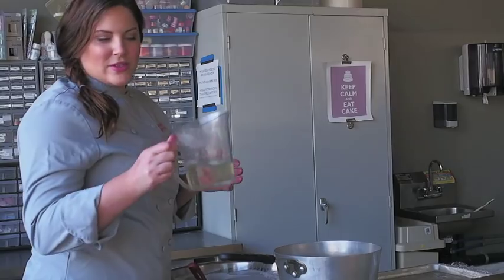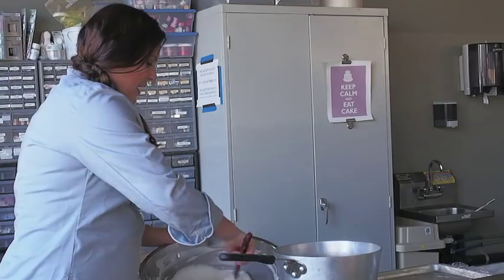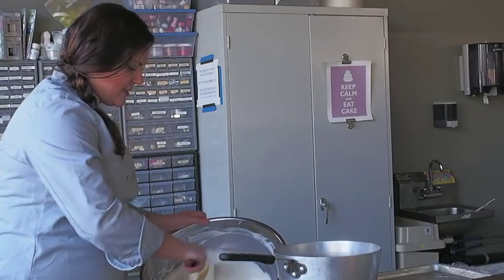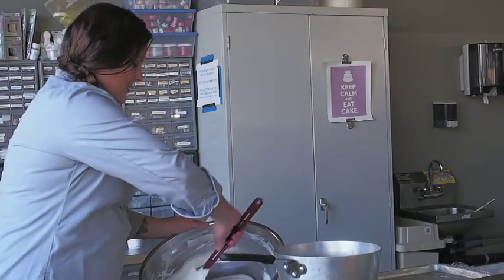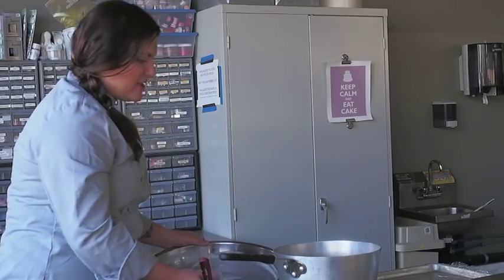Now I've got my corn syrup heated up. You can see it's nice and liquidy. I'm going to go ahead and put my chocolate back on the heat. As you can see, it's gotten nice and smooth and creamy, so it's not overheated. You don't want to temper this, but you don't want it to get too hot.